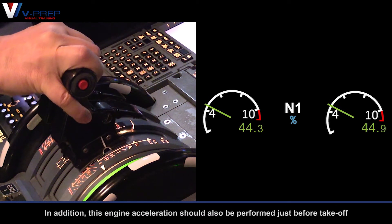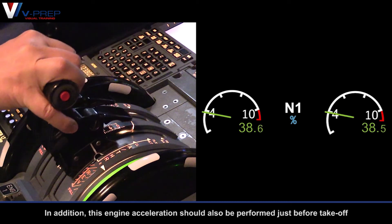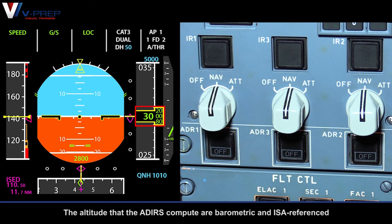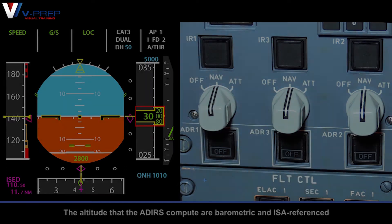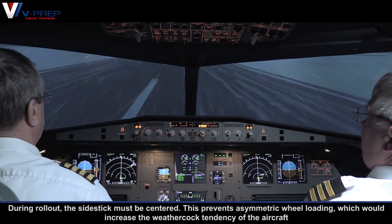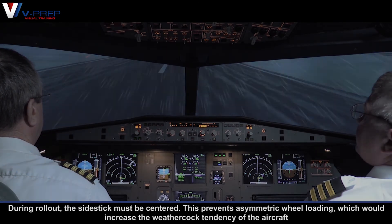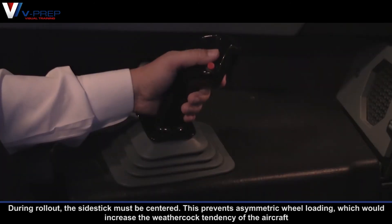In addition, this engine acceleration should also be performed just before take-off. The altitudes that the ADIRs compute are barometric and ISO-referenced. During rollout, the side stick must be centered. This prevents asymmetric wheel loading, which would increase the weathercock tendency of the aircraft.